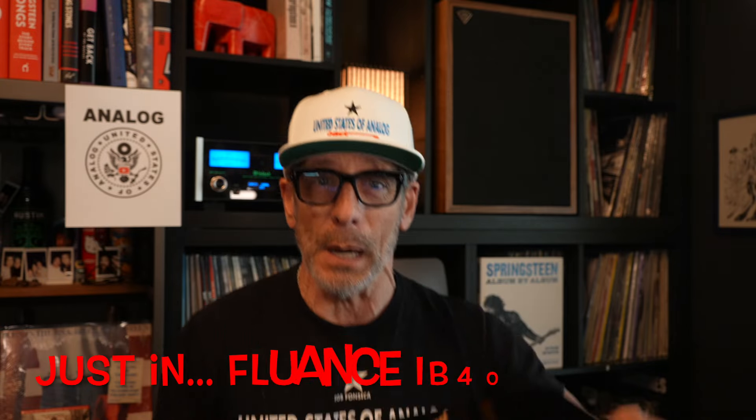I know you've heard about good vibrations, but there's never been a song written about bad vibrations, and that's the enemy of all audiophiles. Bad vibrations in your equipment, especially your turntable — but Fluance has come to the rescue.